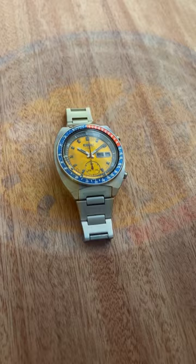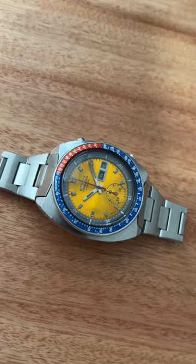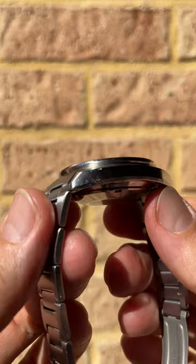The dial is a standout feature of this one, featuring that golden dial, bold numerals, and sub-dial, providing that chronograph feature. The Pogue is powered by the calibre 6139 automatic movement, at a frequency of 21,600 vibrations per hour.